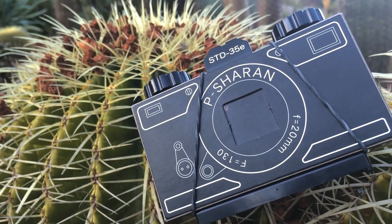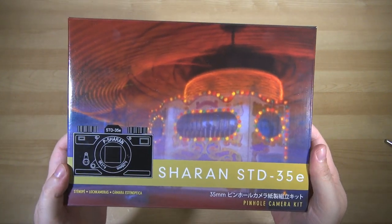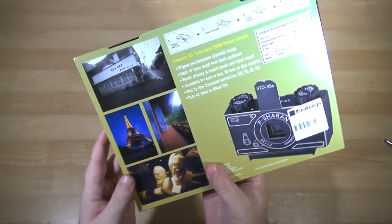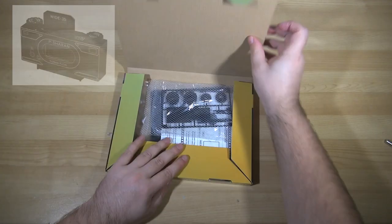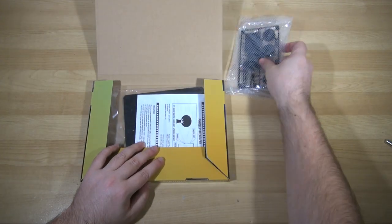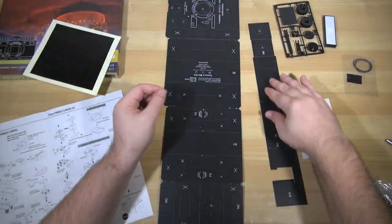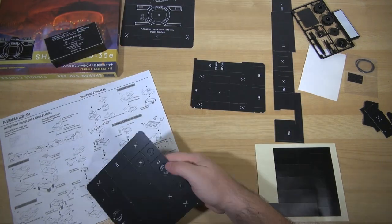And it's not just some cute papercraft thingy to stick on your shelf — it's actually a fully working, perfectly operational camera. It's called the Charon STD35E, Charon being the brand, STD standing for standard, because there's also a wide angle variant. And the E marks this as the second design refinement, because the original version was a bit more fiddly to build and needed glue and cutting and things.